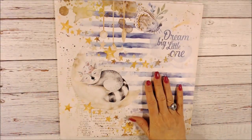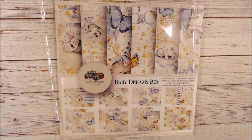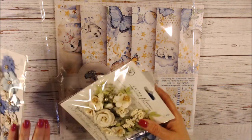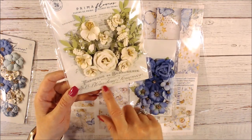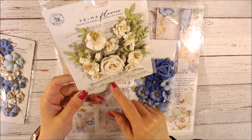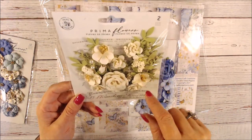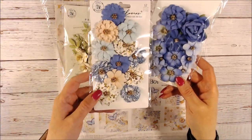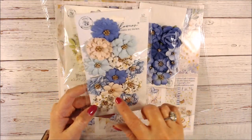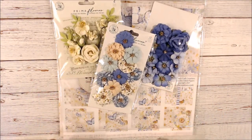I grabbed some flowers for the Baby Boy collection — as I make the project I'll let you know which ones I used. There are some cream colored ones, some with pearls and leaves and berries, some blues, and a combination of blues and light peach. All of those together I'll use.